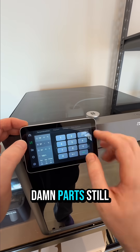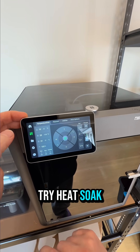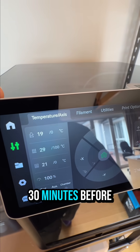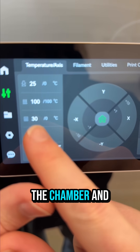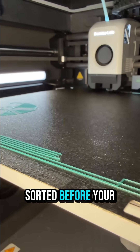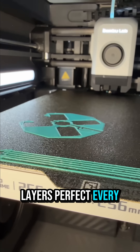If your part is still warping, for enclosed printers, try heat soaking your machine. Set the bed to 100 degrees Celsius for 15 to 30 minutes before printing — this warms up the chamber and helps prevent the warp. Keep that door closed during printing though. If you get all these things sorted before your next epic print, you'll have first layers perfect every time.